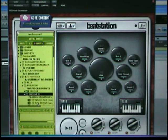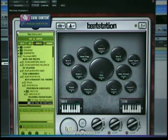Groove one — we'll go with that one. Now say I'm going to use that loop for my verse and I want it to sound different for the chorus. With BeatStation, the beauty is in the layering. Here's my kick trigger.